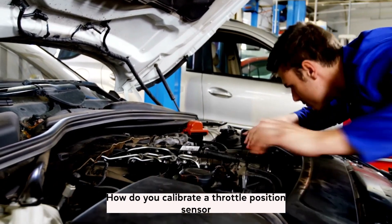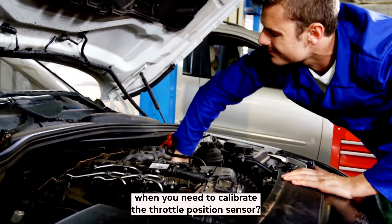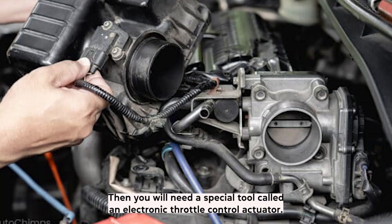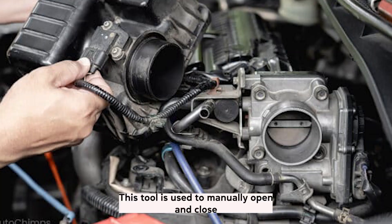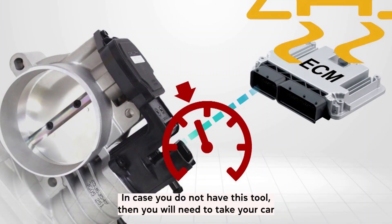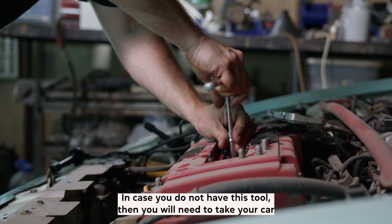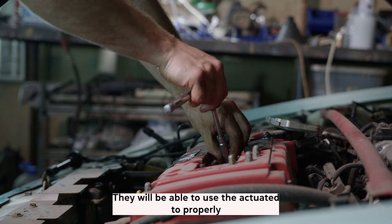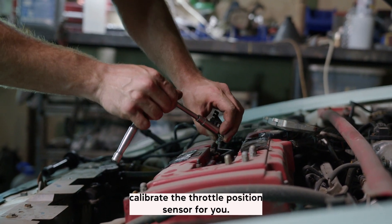How do you calibrate a throttle position sensor? When you need to calibrate the throttle position sensor, you will need a special tool called an electronic throttle control actuator. This tool is used to manually open and close the throttle body in order to properly calibrate the sensor. If you do not have this tool, you will need to take your car to a mechanic, who will be able to use the actuator to properly calibrate the throttle position sensor for you.